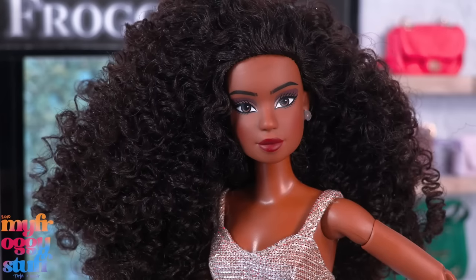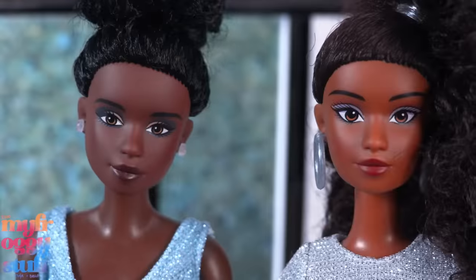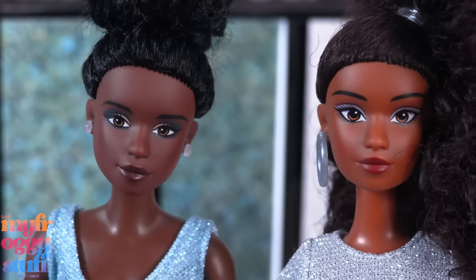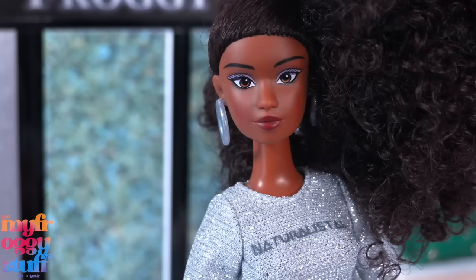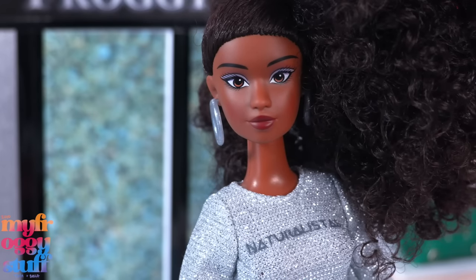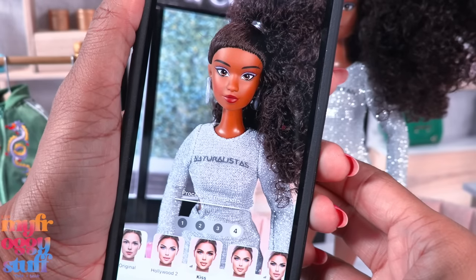Her face looks a little different from the other two. I want to say they all have a similar face sculpt — I could be wrong, and I think I am wrong. If you look at the space above their lip it definitely looks different. I'm loving the rounded top lip and the eye shape.